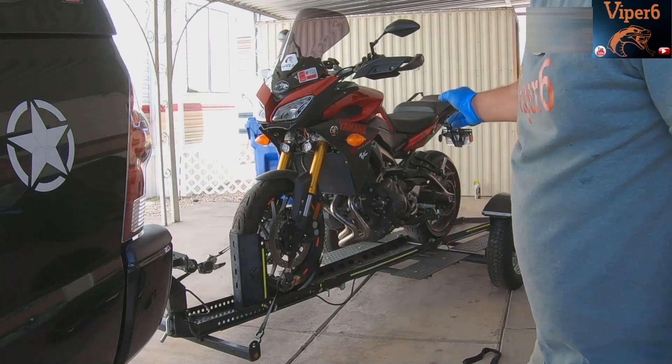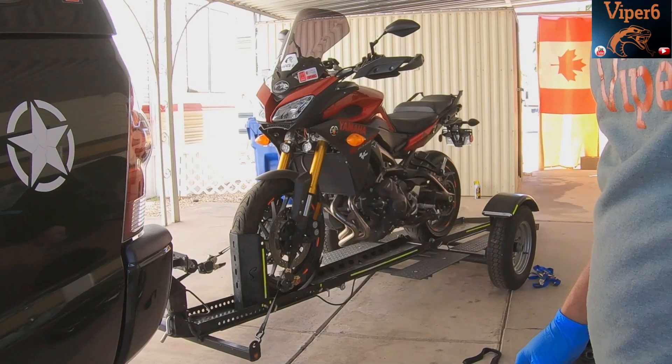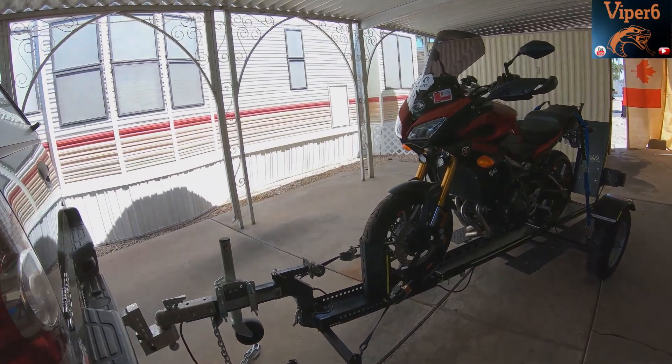So that's pretty much it. You've just got the rear chucks now and you're good to go. So this is what it looks like when it's all done.